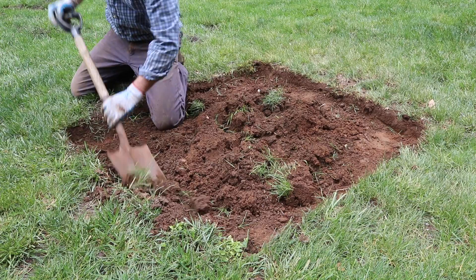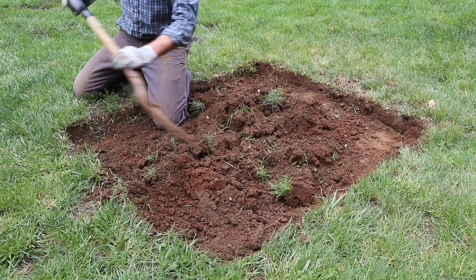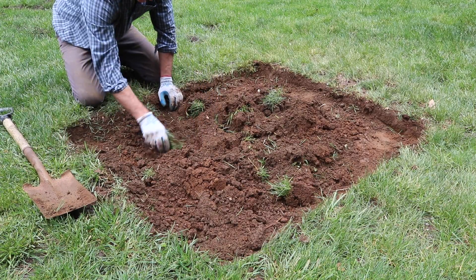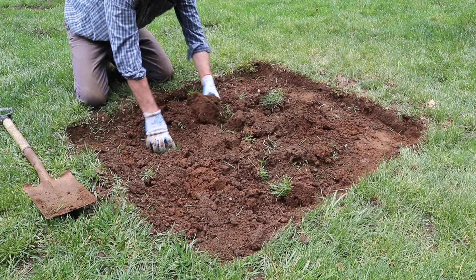So what are we doing? We're going to just clean this area up, square it off. See that grass over there? That's called sod. Once we get this nice and level, we'll put some new topsoil in here and put the sod down.